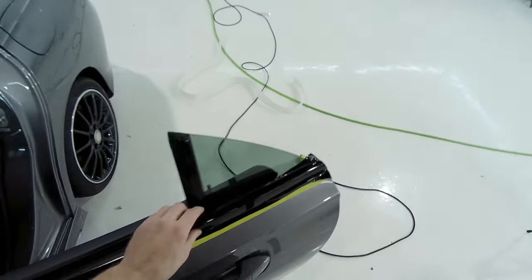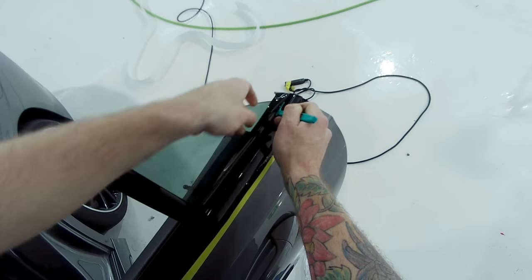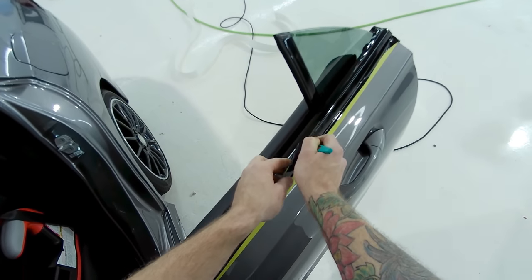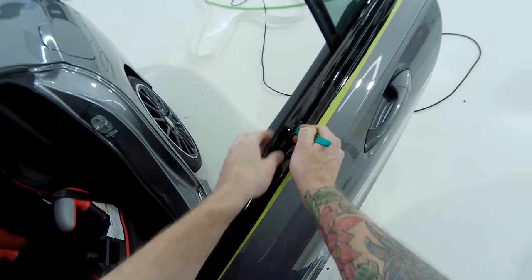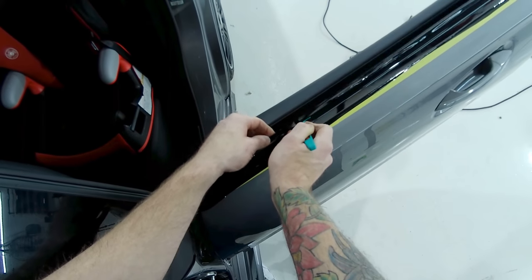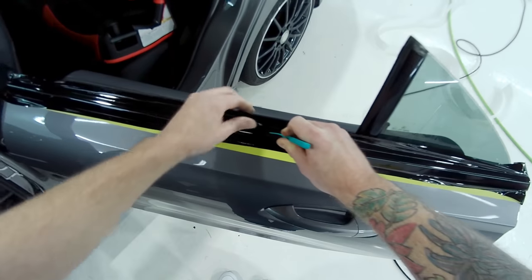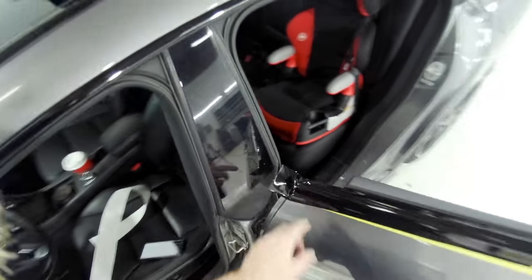Now we're going to do the top cut first since it's the harder cut. We're going to push the film into the top seal with our tucking tool. Pull the vinyl back like this off of the rubber seal, then push it in and up to the rubber seal using the tucking tool. Keep going all the way down to the end — that's going to give us a really clean line and not too much extra vinyl to tuck behind the rubber trim, because tucking in behind that rubber trim is difficult.